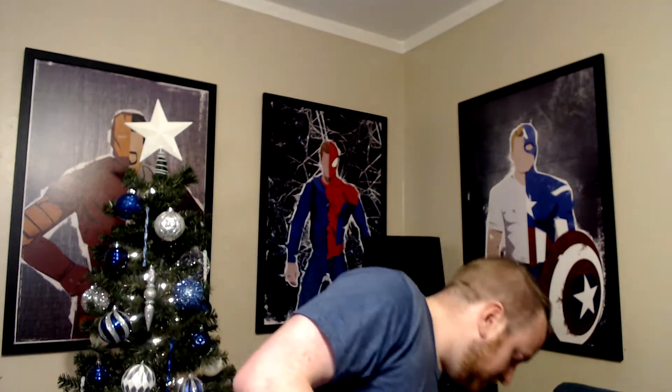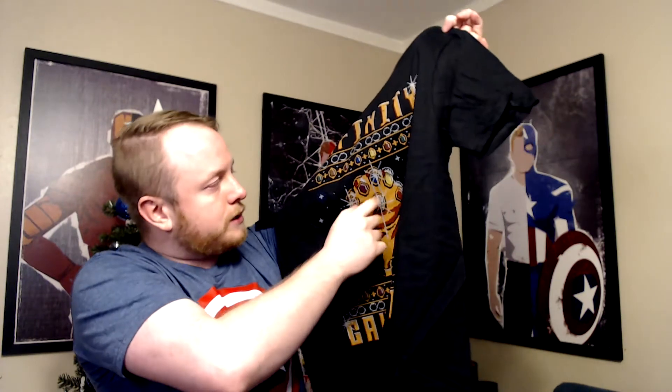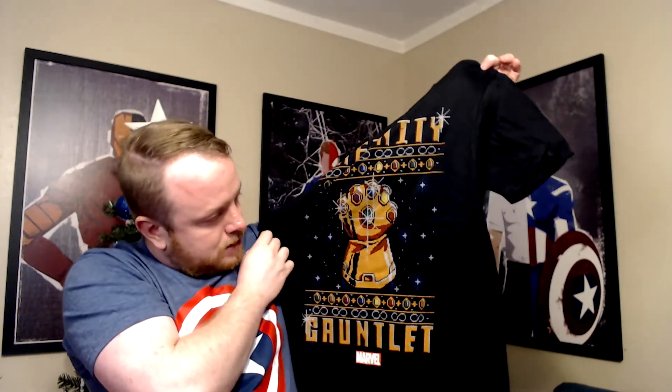First we have the card, which I'll come back to at the end, but we have a t-shirt done to look like a Christmas sweater that says 'Infinity Gauntlet' with all the stones and the gauntlet done in cross-stitch print. I like that a lot. Definitely expect to see that on the channel at some point, especially around the holidays. It's something you don't necessarily see all the time — I know there are a bunch of Marvel and superhero themed shirts, but I really like this one.